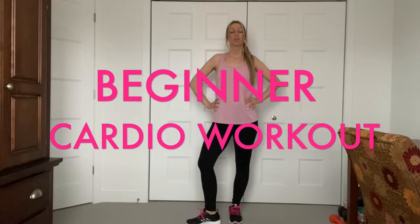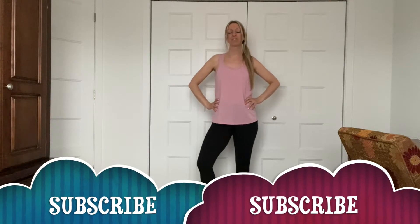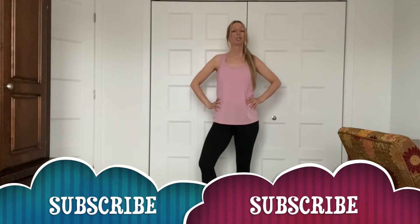Hi guys, welcome to my channel. My name is Karen. Today we're going to do a beginner cardio workout. So if you're thinking about working out and you don't know where to start, this is the workout for you. It's going to be very easy to follow, very basic, great music. Are you guys ready to get started? Let's do it.